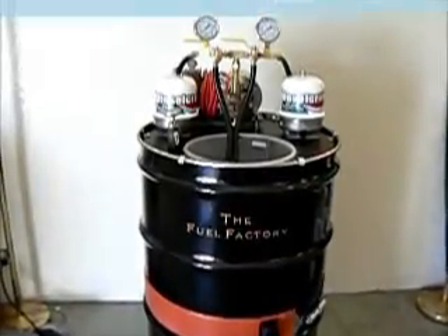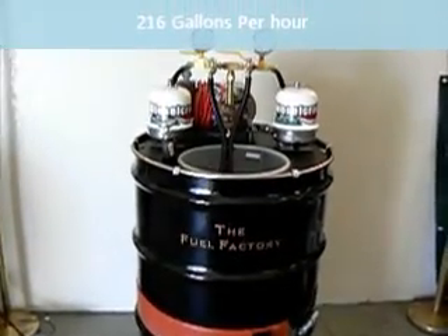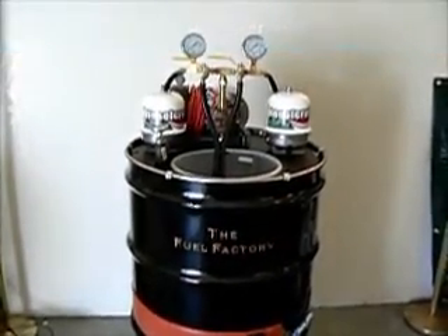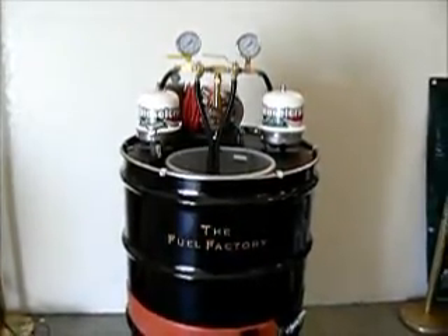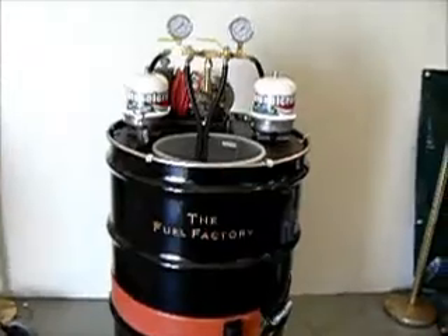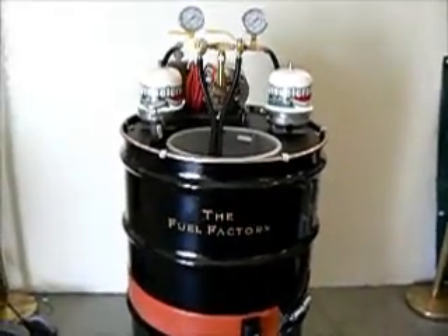This is the Diesel Craft Fuel Factory. It's a drum-mounted plug-and-play complete system for cleaning waste motor oil or waste vegetable oil. It sits on a standard 55-gallon drum, either US or European standard.